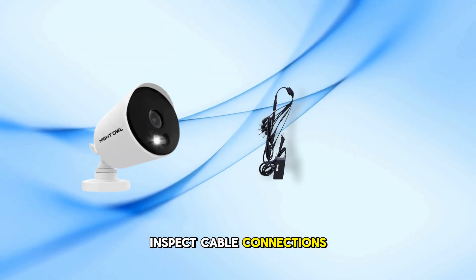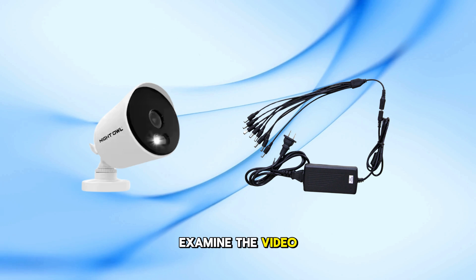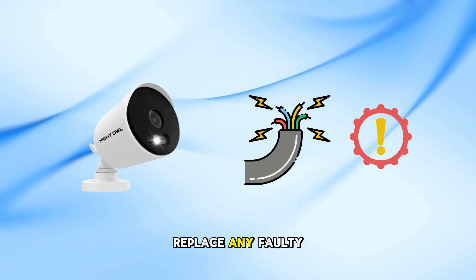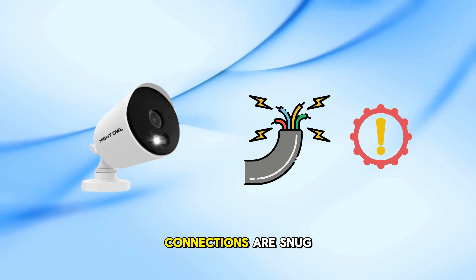Inspect cable connections. Examine the video and power cables for any signs of wear or damage. Replace any faulty cables and ensure all connections are snug.